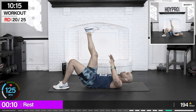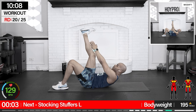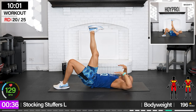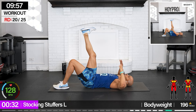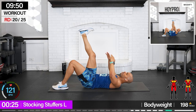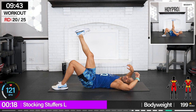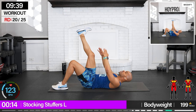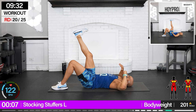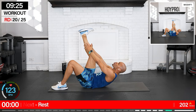Stocking stuffers — left leg's up, we're gonna tap up towards that stocking, towards that ankle, with a plank. Left leg's up, squeeze. I have my butt in the sky — I'm gonna bring my lower back to the mat and fight to get that leg close, trying to keep it straight. It takes a lot. Come on, what's in those stocking stuffers? One more. OMG.